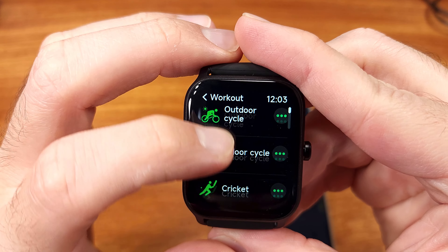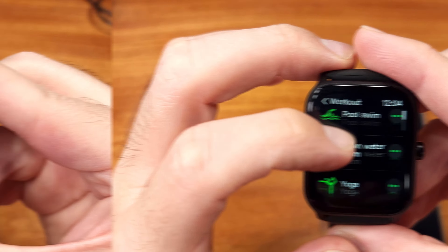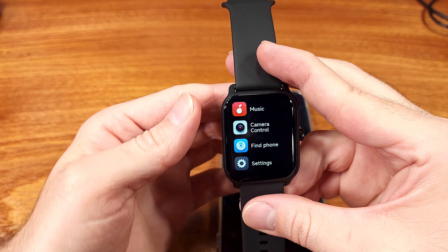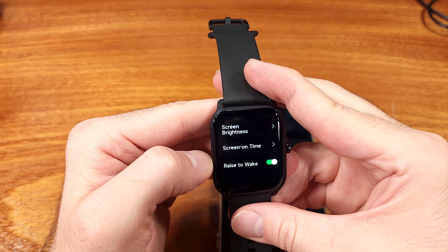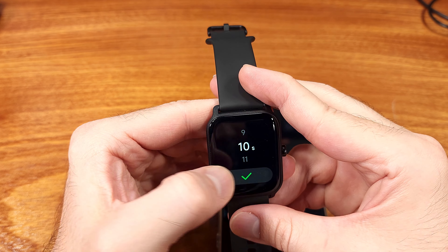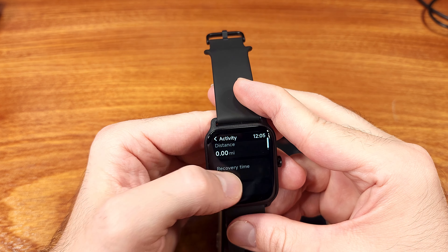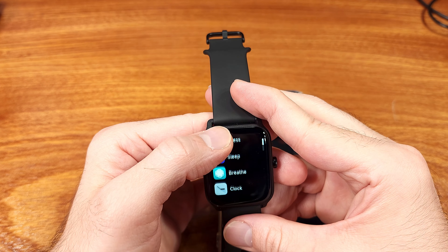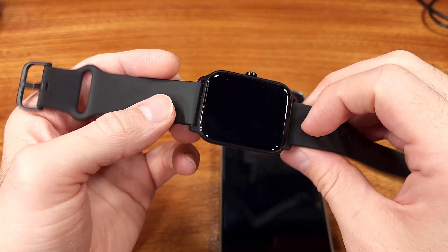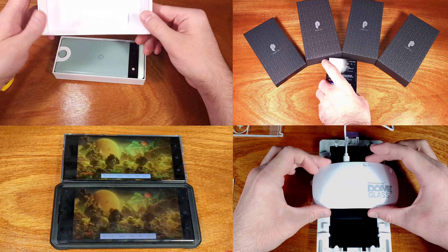I didn't really have any issues with it and thought it was laid out pretty nicely. As for software support, the W13 might receive future updates, but that process is driven by end-user feedback to FitPolo, so I'm not sure we can expect a ton of updates. The VeryFit app is generally expected to be updated monthly. Combining all of this with the ultra-competitive pricing, if you don't want to drop a ton of cash on a Galaxy Watch 5 or Apple Watch, this budget smartwatch should get the job done for an average person, and I definitely think it's worth taking a look at, especially if you're on a budget.